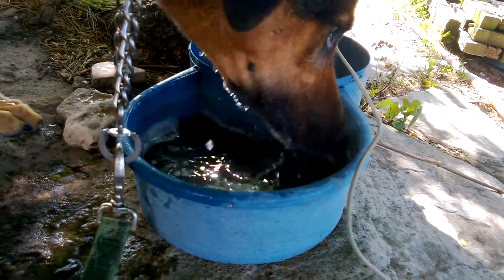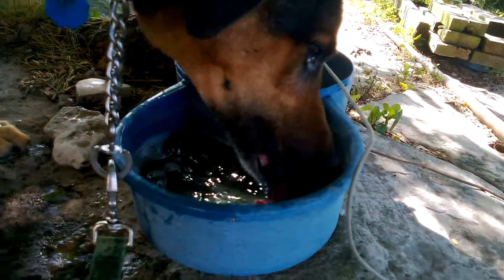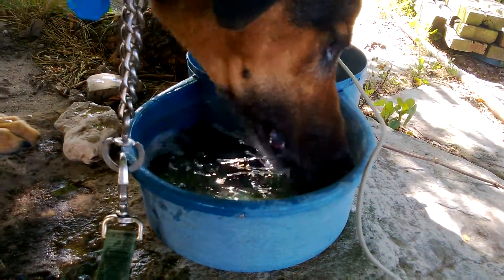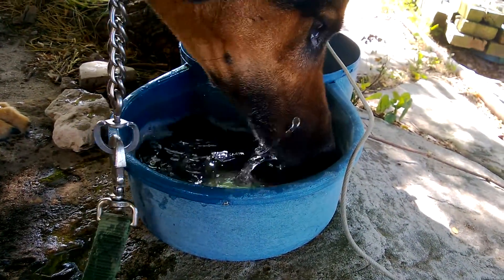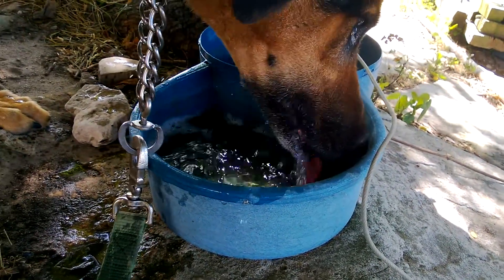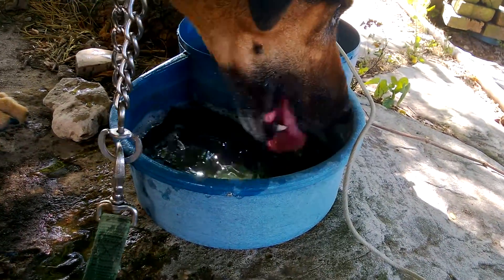Look at that water! Show the world that you can drink water. H2O, nice and good in your stomach. Yummy. My gosh, is he going to empty that whole thing? Geez, he's been going on for a minute and 39 seconds.